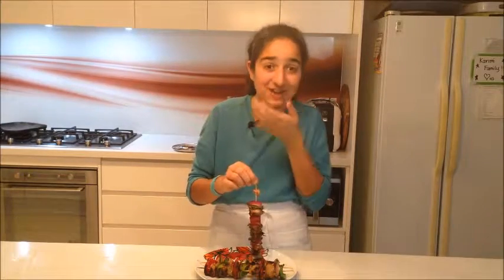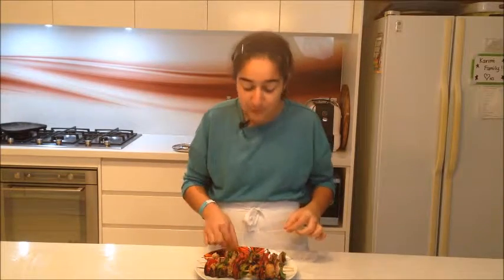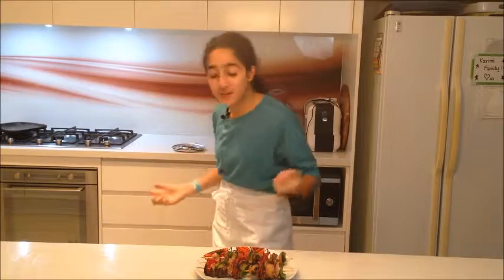Please subscribe and tell your friends to subscribe, like, and comment. Love you guys and I'll see you in the next episode! Bye! That is so good — oh my god, I love it!